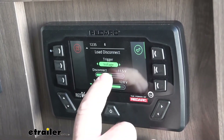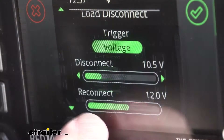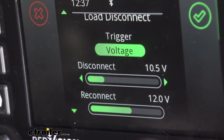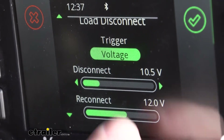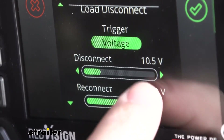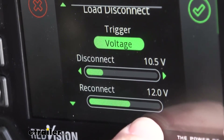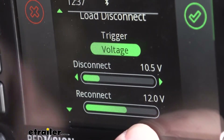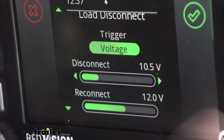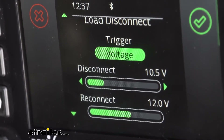The load disconnect — we have it triggered for voltage. So whatever load we want to disconnect when our battery starts running low, we can set that. For instance, if we have our lights, we can set them to disconnect at 10.5 volts. When our battery charges back up to 12 volts, it's going to automatically allow us to power them back up. It doesn't necessarily have to be the lights — you can set it up for any other 12-volt power source that you're wanting to disconnect.